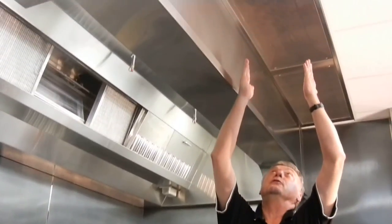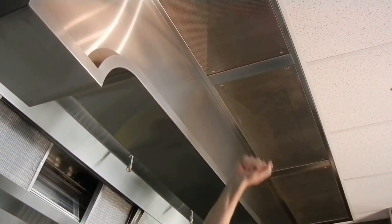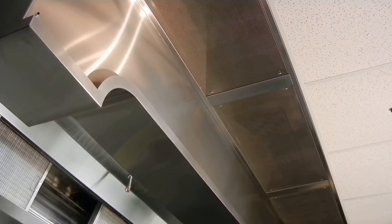A ceiling plenum box is what you're seeing up above here. These are perforated screens. There's a second perforated box inside this that distributes the air evenly throughout the length of the plenum box.